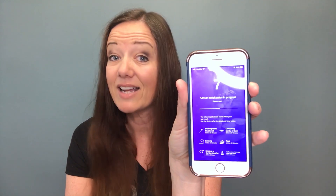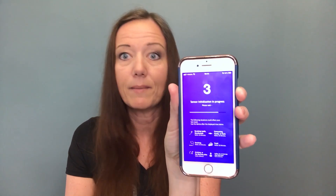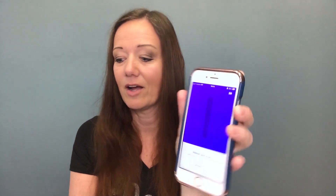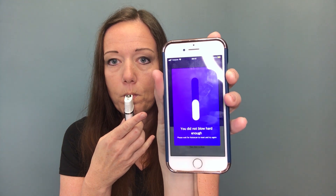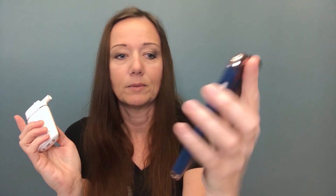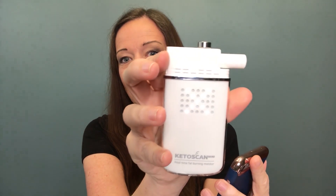Okay, here we go. Oh, I did not blow hard enough — it errored out on me. It actually has a little X on it saying that I failed at blowing into the breathalyzer. The good news is I don't actually have a lot of experience blowing into a breathalyzer, so yay me, I guess. Counting down again — let's try this again.